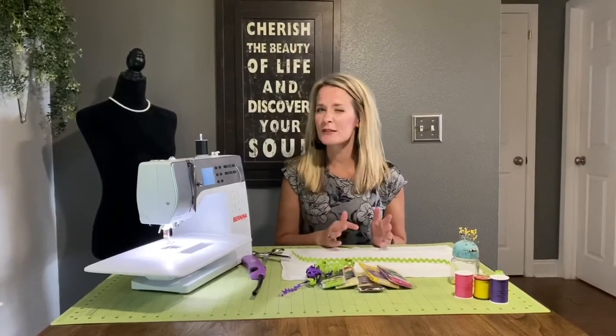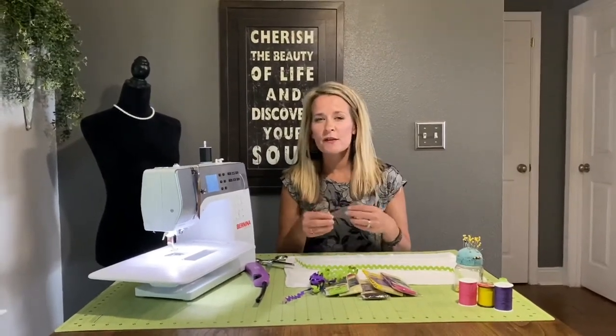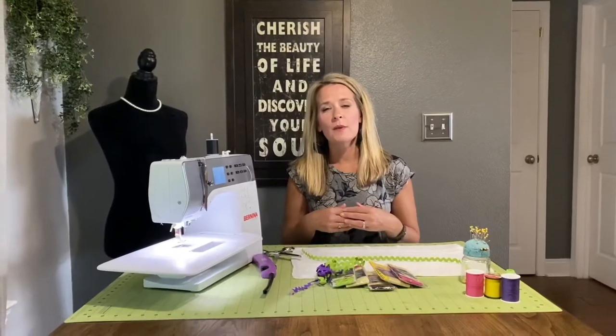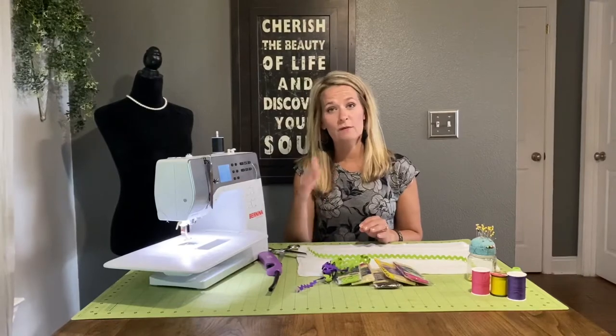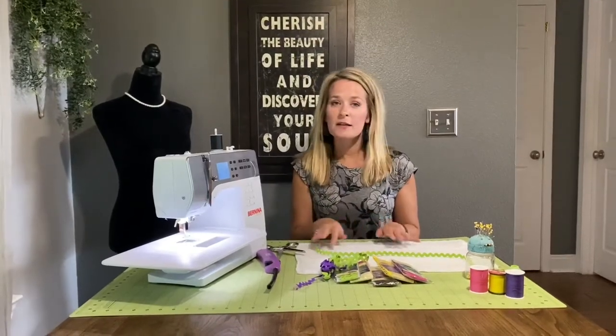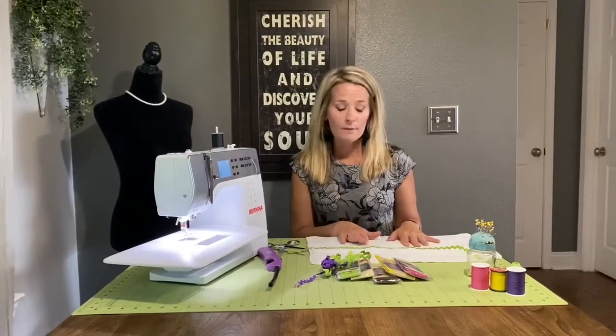Today I'm going to show you how to attach a rickrack to an item. A rickrack is a trim and I have seen it on a lot of different children's clothing items. Sometimes you'll see it on more whimsical adult clothing items, but a lot on things like children's shirts, the bottom of the hem, or jeans around the bottom of the leg hole. Today I'm going to attach rickrack to a cloth diaper that I will later embroider to be used as a burp cloth for a baby.